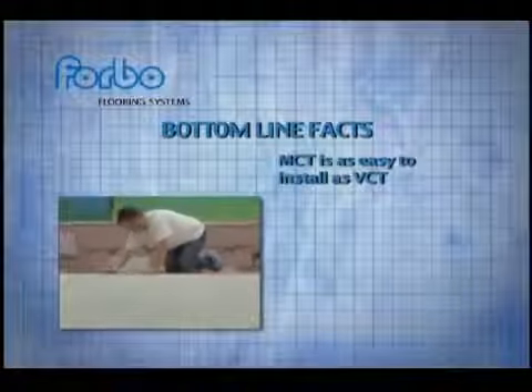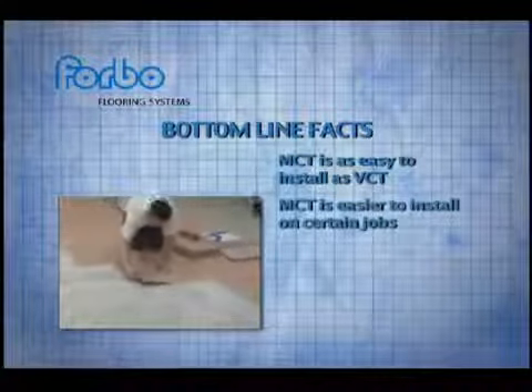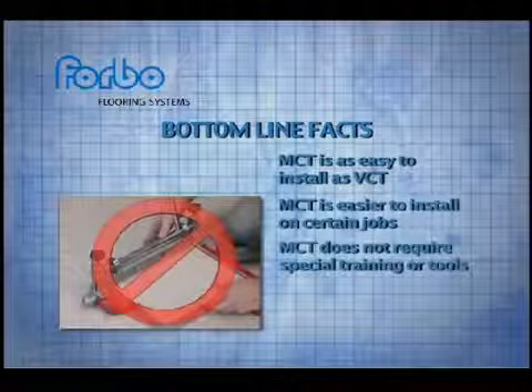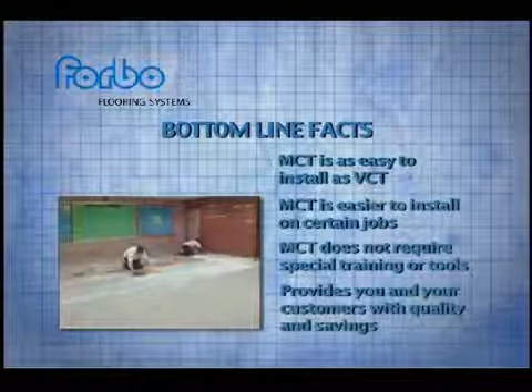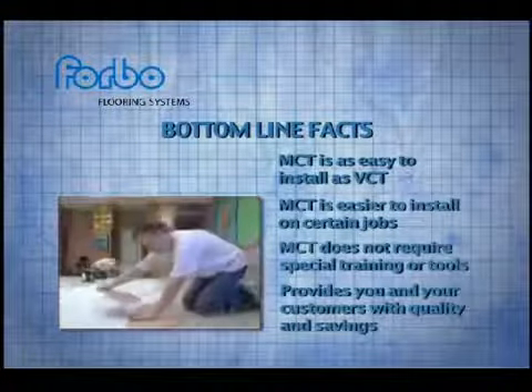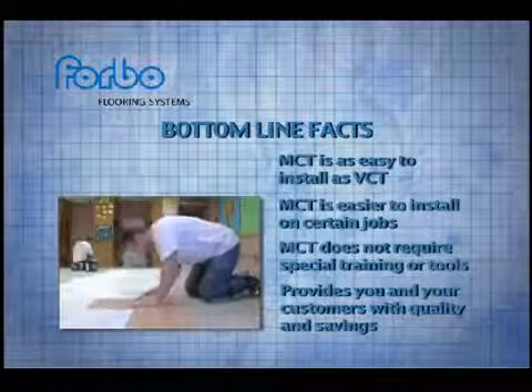So what's the bottom line? Installing MCT is just as easy as VCT, and for some jobs it's even easier than VCT. MCT doesn't require any specialized training or tools. It can also save you time and money on most installations, helping make MCT jobs a more profitable proposition for you while giving your customers a great new product. You'll also notice important differences in initial maintenance requirements between MCT and VCT — differences that strengthen the business case for MCT.